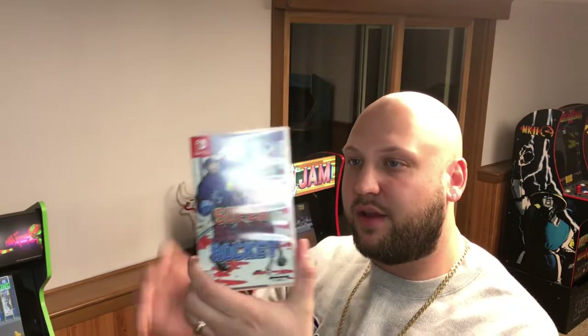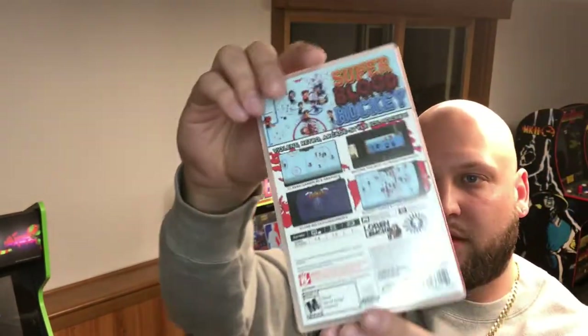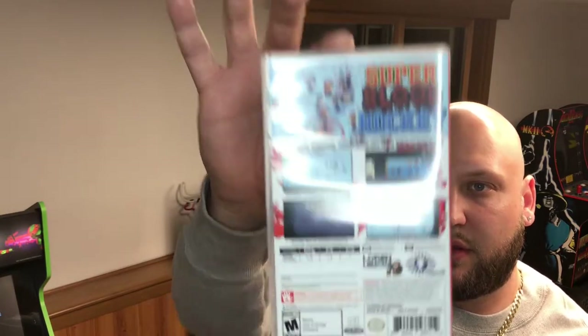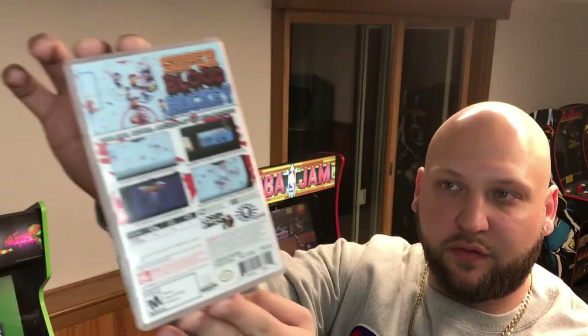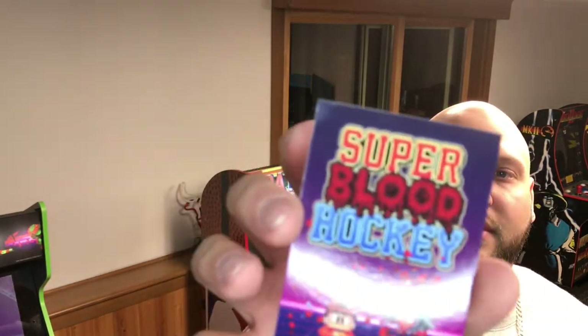PE stands for Premium Edition, and this is their first release of premium editions. There's the spine and the rare artwork, a little bit about the game there. Inside comes with a challenge card — I think they're going to include this with all of their games — and here's a little instructions sheet with stuff to do.